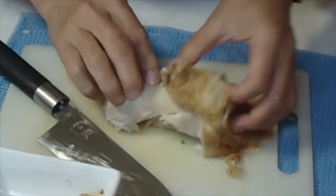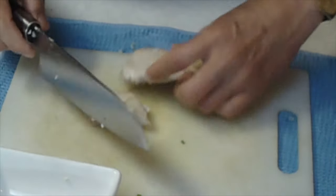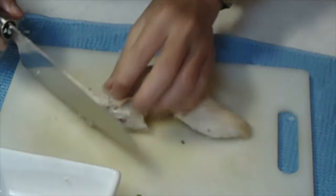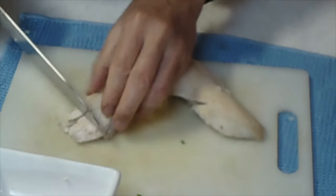Next, discard the skin of the cooked chicken breast. Dice into bite sized pieces.